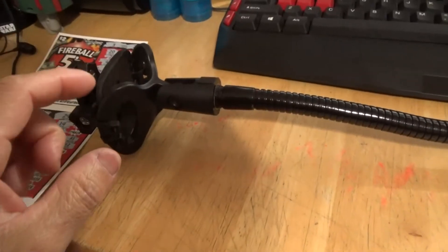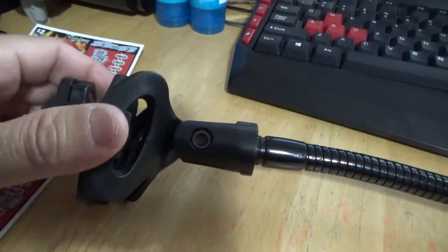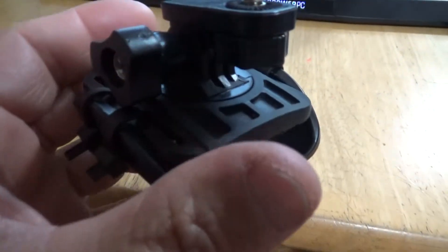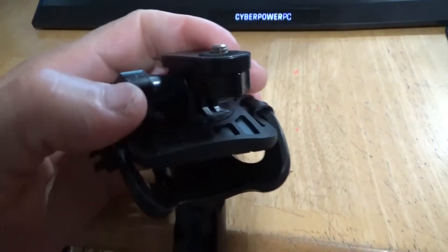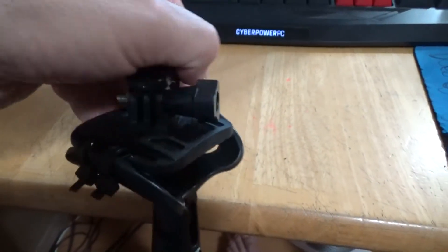I got the microphone holder here and it's raining really hard outside. I have an action camera mount here which I got from a motor vlogger called TRX Vloggers. He gave me these and this one actually spins.